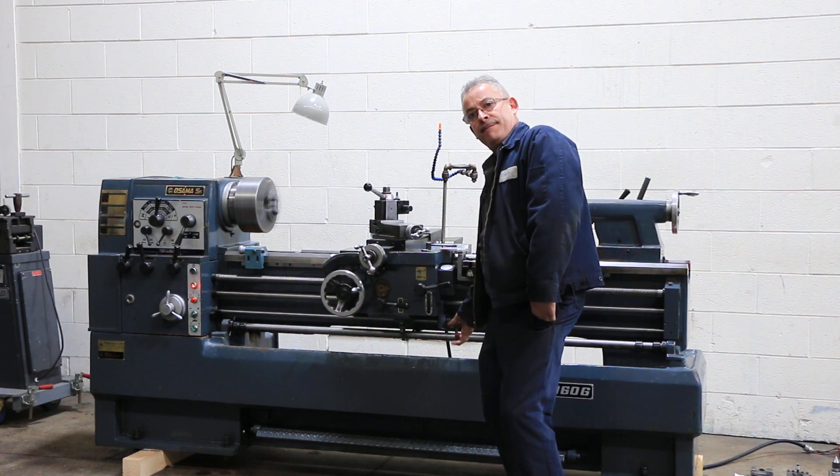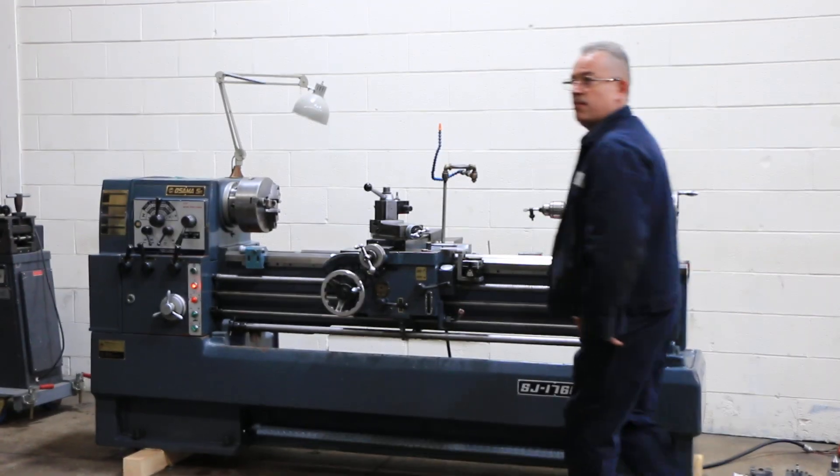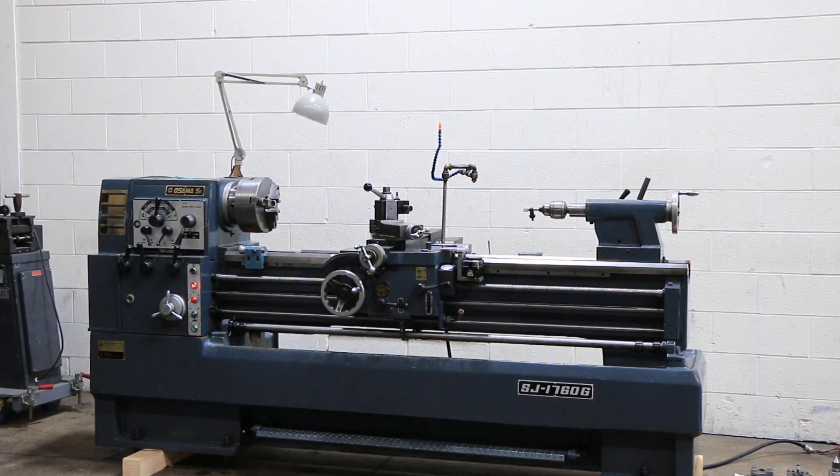That's a really high speed. The machine has from 32 to 2,000 RPM. Micrometer carriage stop. Very well equipped. Thanks for watching our video.